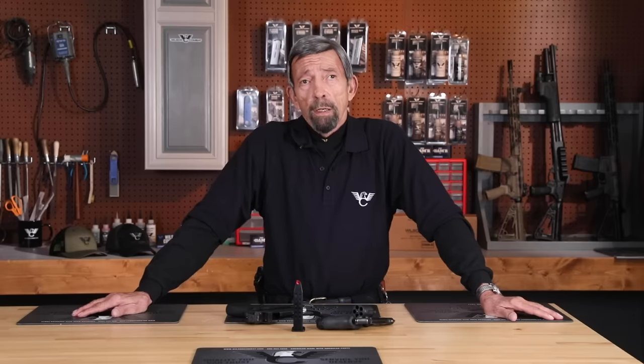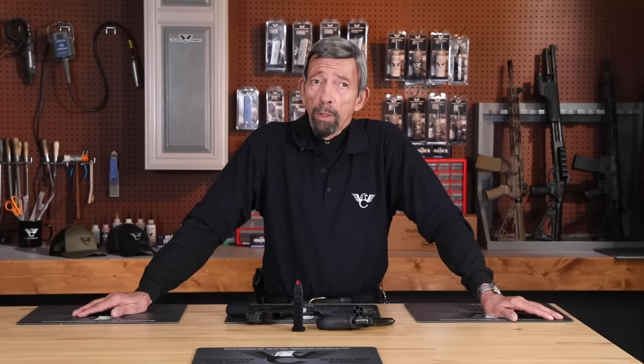For decades now, we have had drop-safe handguns. That means they're safe to carry — you can have a round in the chamber, you can drop them and you'll ding them up, but they're not going to go off.